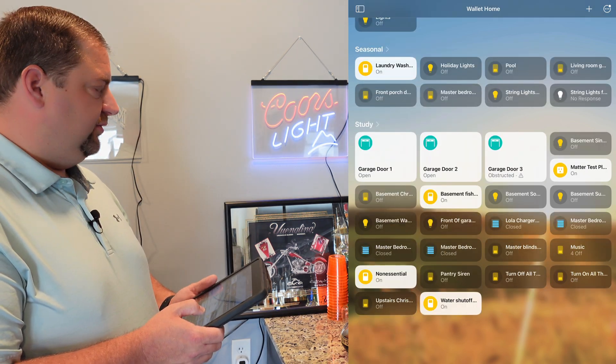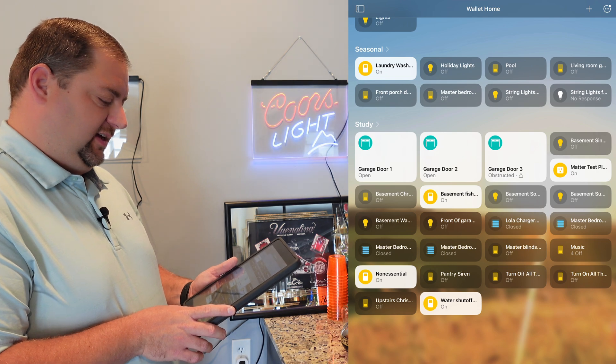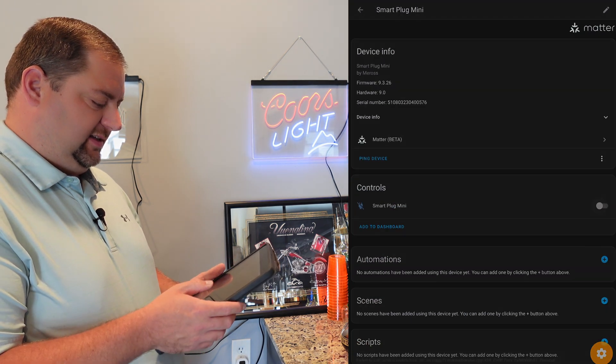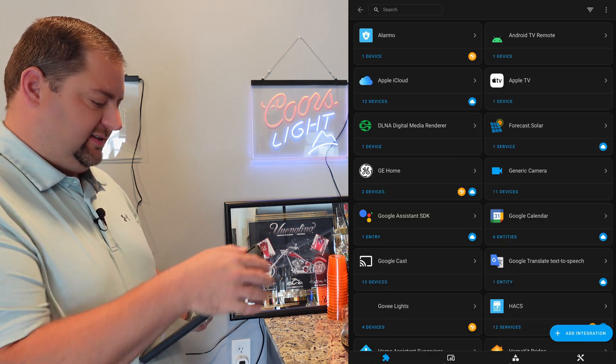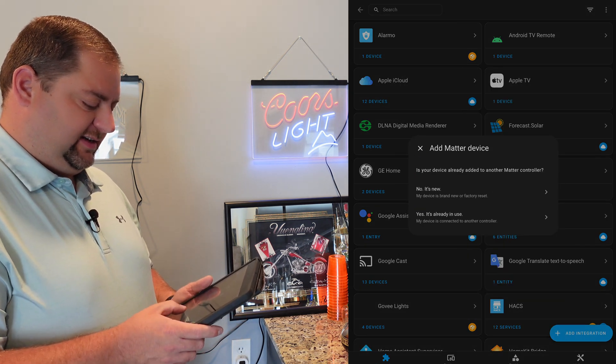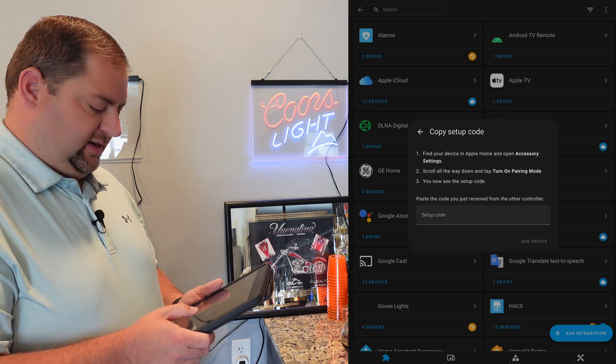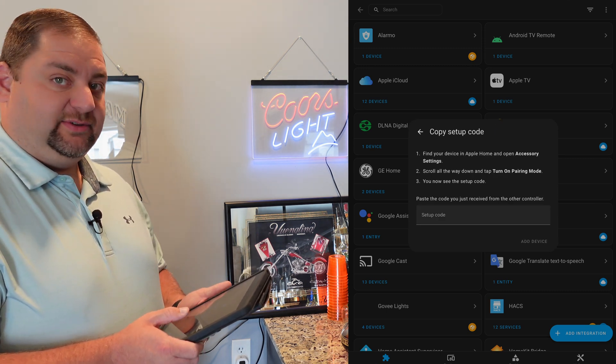I'm going to go back to Home Assistant and add in the second device. I'll add a Matter device and say yes, it's already in use by Apple Home. It tells you exactly what to do.